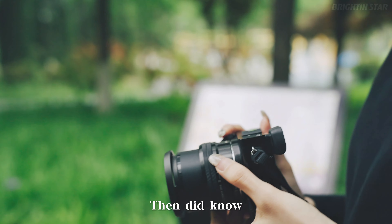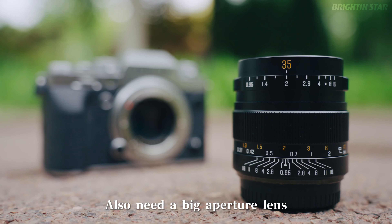When ready to give up photography, then came the realization: achieving a blurred effect also requires a big aperture lens.